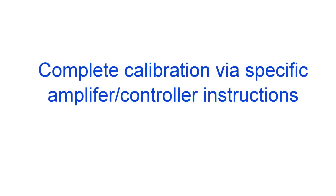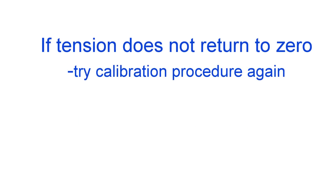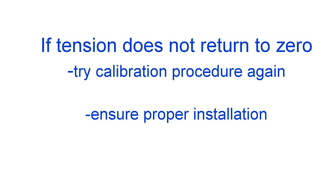Complete the calibration based on your controller or amplifier's calibration instructions. Now that your machine is calibrated, when you remove the calibration weight you should see the tension displays on your controller return to zero. If not, you are experiencing zero drift and should first try the calibration procedure again to see if that solves the problem. If that doesn't work, check to make sure you have taken the precautions mentioned earlier in installing your load cells.